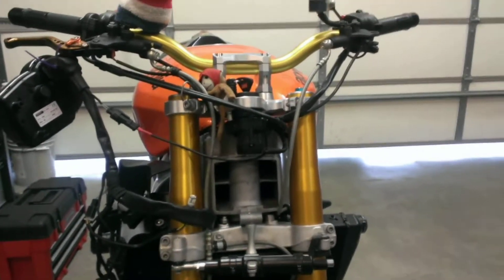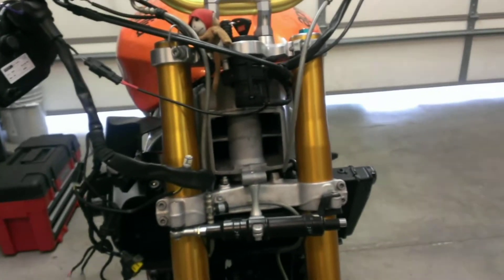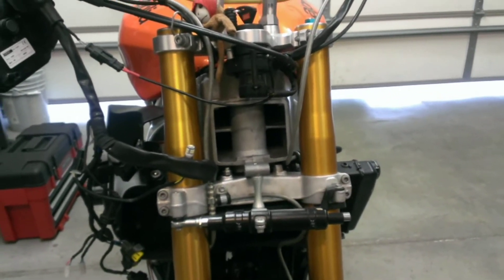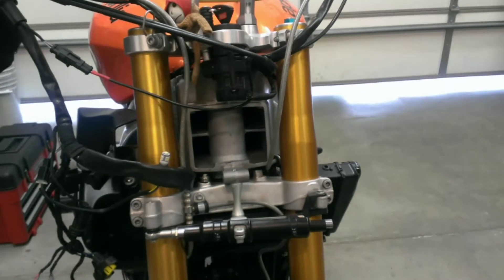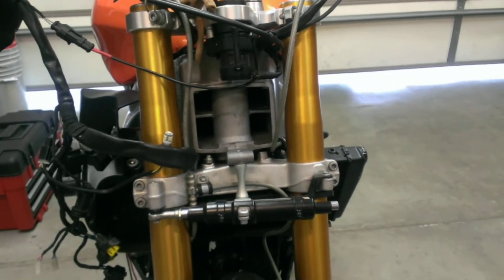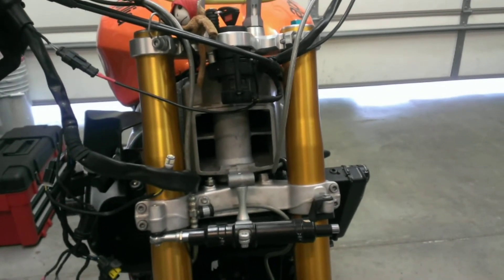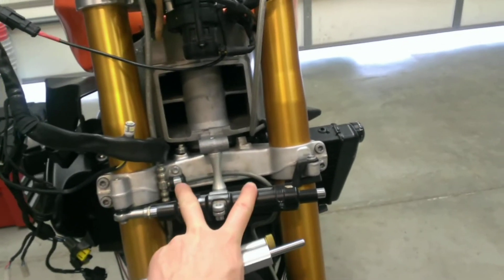As you can see here, I've got the front end off my bike — not the wheel, just the air dam and the front fairing and the headlights and everything. I was recently in a wreck at the track and kind of broke all that stuff up. So I figured while I was in here, I was going to replace my steering dampener, which is this thing right here.